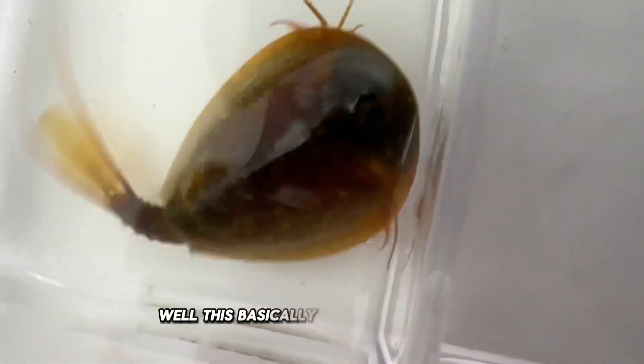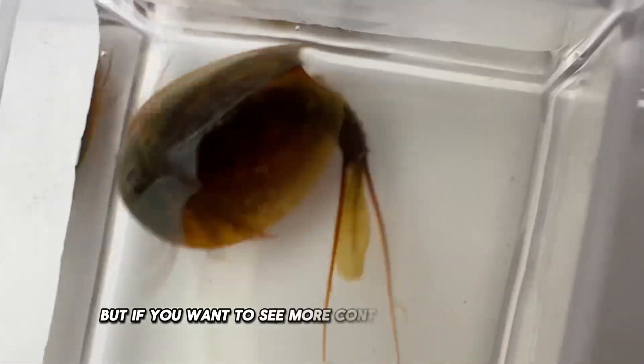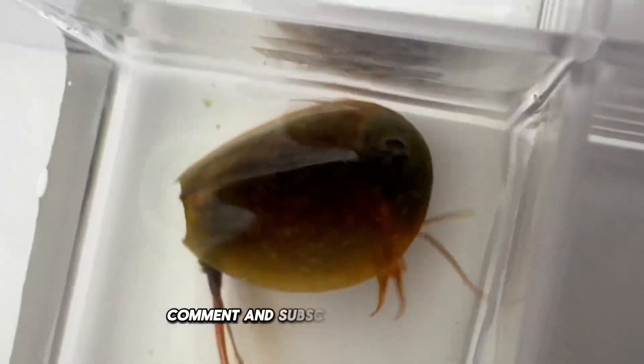Well, this basically concludes the video, but if you want to see more content on Branchiopods, please give this video a thumbs up, comment, and subscribe to my channel.